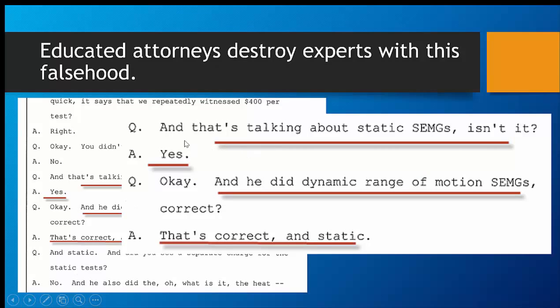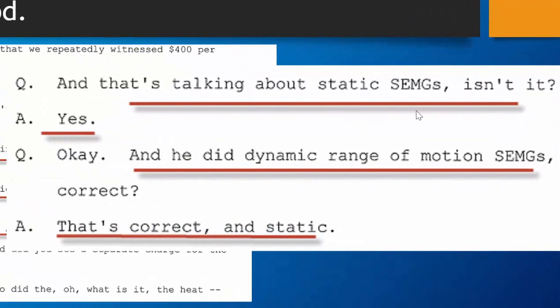...the expert — the IME — wanted to talk about static EMG. And that is talking about static EMG, isn't it? Yes. And did he do dynamic range of motion SEMGs? Correct. That is correct. And static — because he wanted to talk about static only because you can argue it.